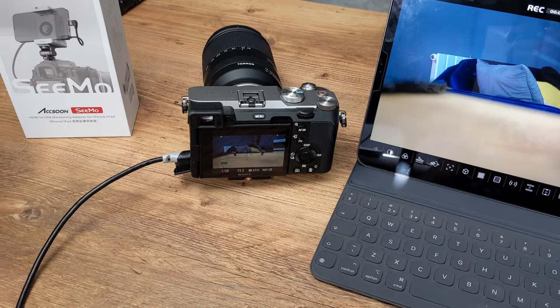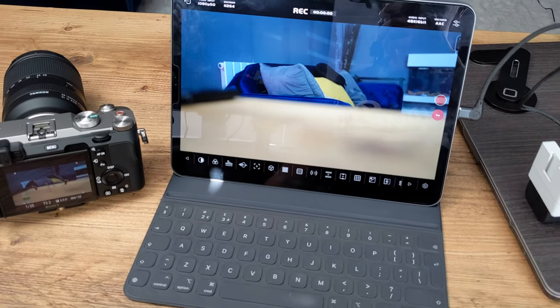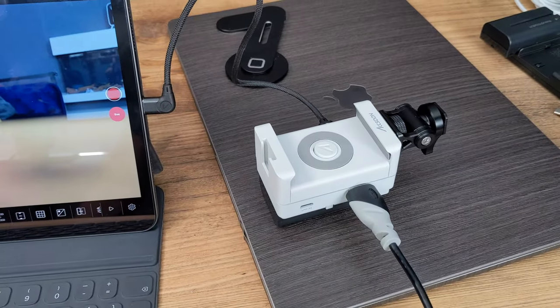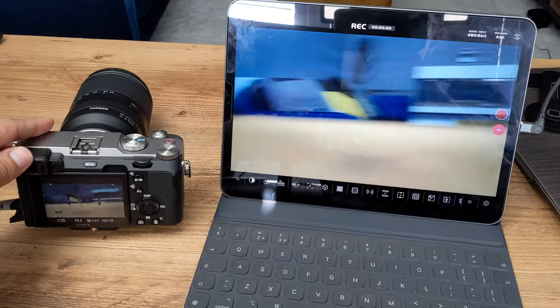This also works with an iPad — let's set it up with my iPad to see how it looks on a larger screen. You won't be able to mount the iPad onto the Axoon Simo device itself, so you'll need to have it separately mounted nearby. I've connected a slightly longer HDMI cable, running it all the way along the side to the Axoon Simo device and then connecting via a USB-C cable to my iPad Pro — and I get a live view.